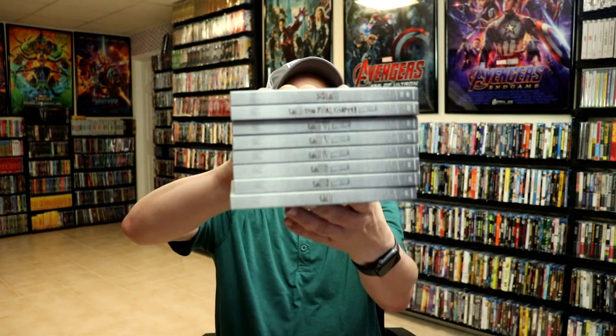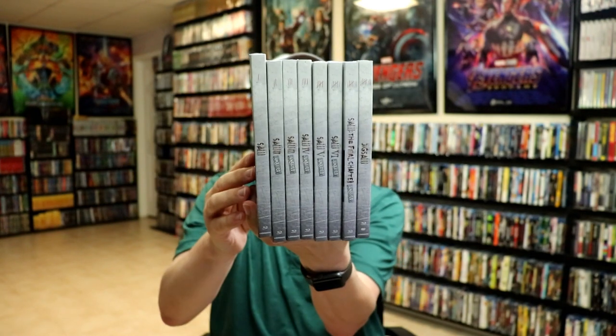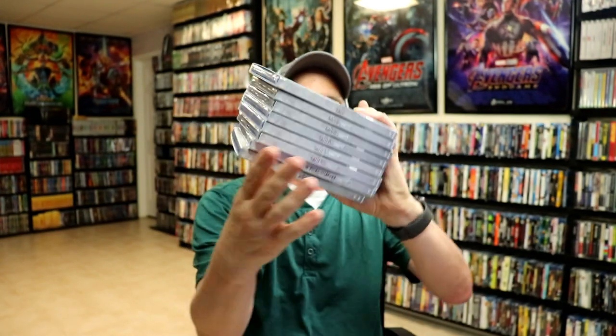I really like the way all these look — the uniformity of them all. Here are all the spines together, which are also numbered. I really like this edition with these really nice looking slipcovers.